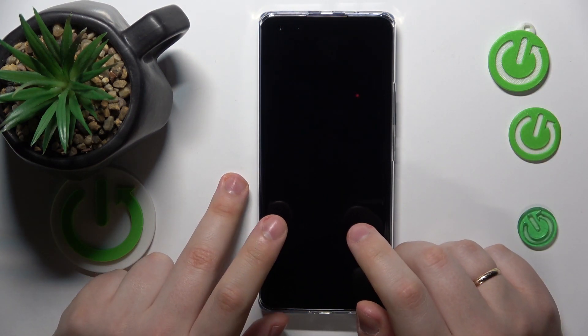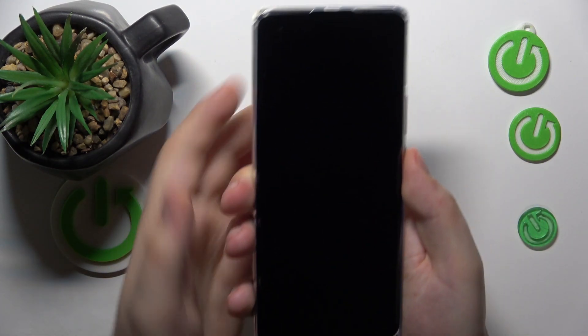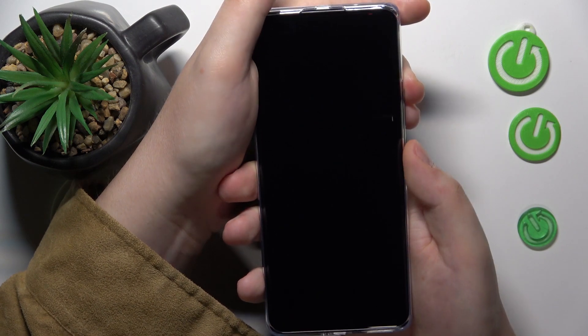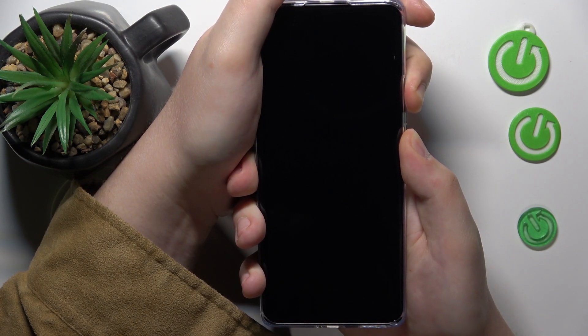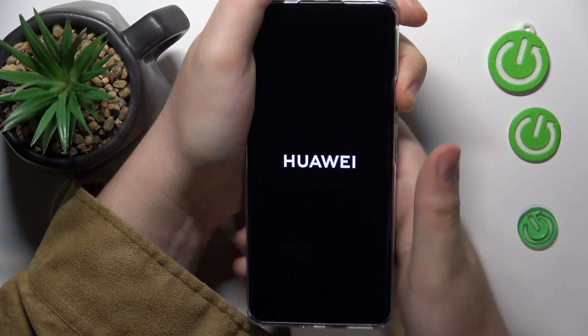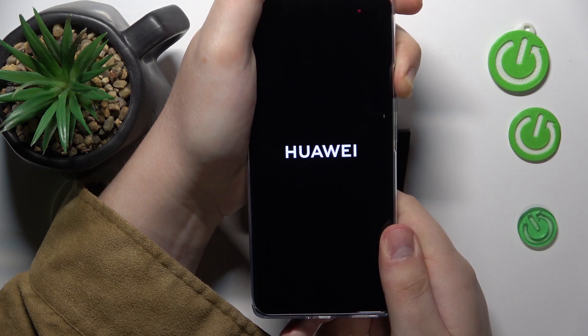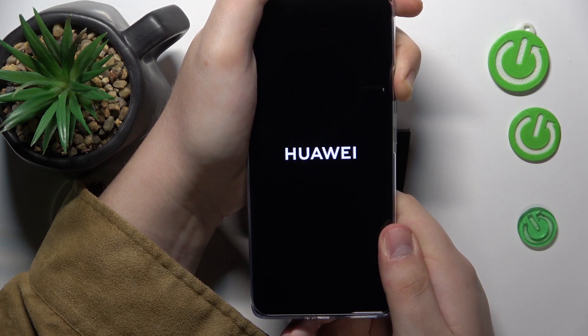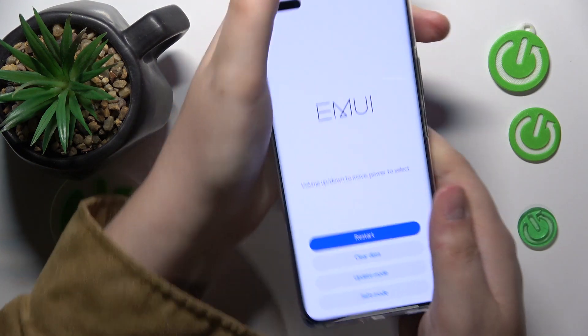Wait until the device completely shuts down. Then you've got to simultaneously hold the volume up and side power keys. Then, once the Huawei logo appears, let go of the power button but still hold the volume up key, and do that until the recovery menu appears. Here it is.